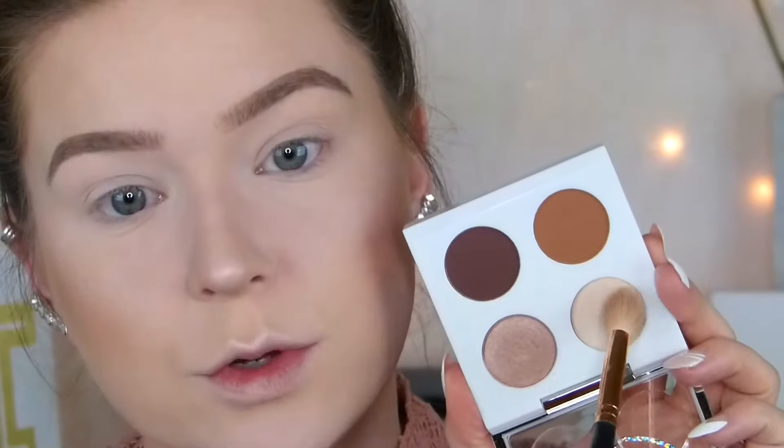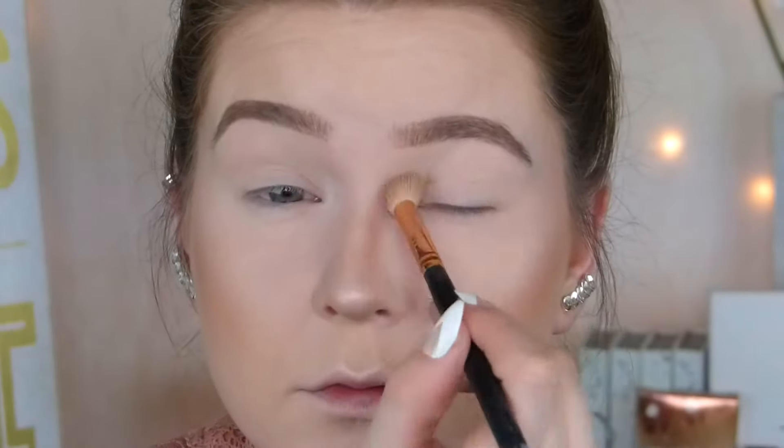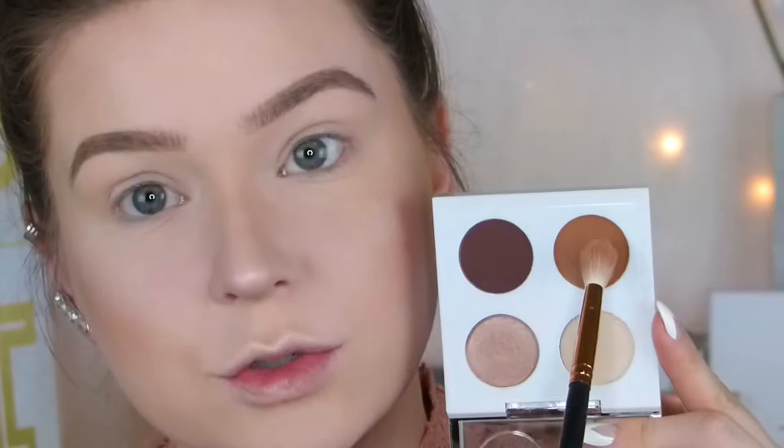So I'm going to go into Brûlée first. I'm just going to use this to make sure all of my primer and everything is set. Now I'm going to go into Saddle right here. I'm going to use my Morphe R37, and I'm going to start on the outer corner. I'm just doing little strokes to kind of build it up.